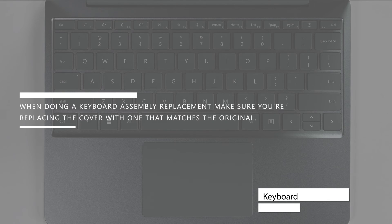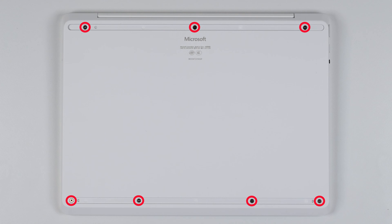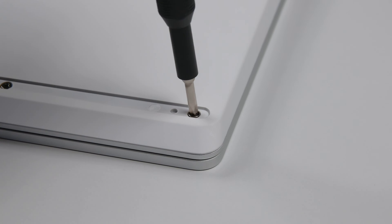There are keyboard assemblies with and without a fingerprint reader. When doing a keyboard assembly replacement, make sure you're replacing the cover with one that matches the original. Keyboard assemblies without a fingerprint reader will have a small bump in the upper right-hand corner of the power button. Use a Phillips screwdriver to remove the seven screws from the foot recesses. The screws are not all the same length, so make sure to note exactly where each screw came from.